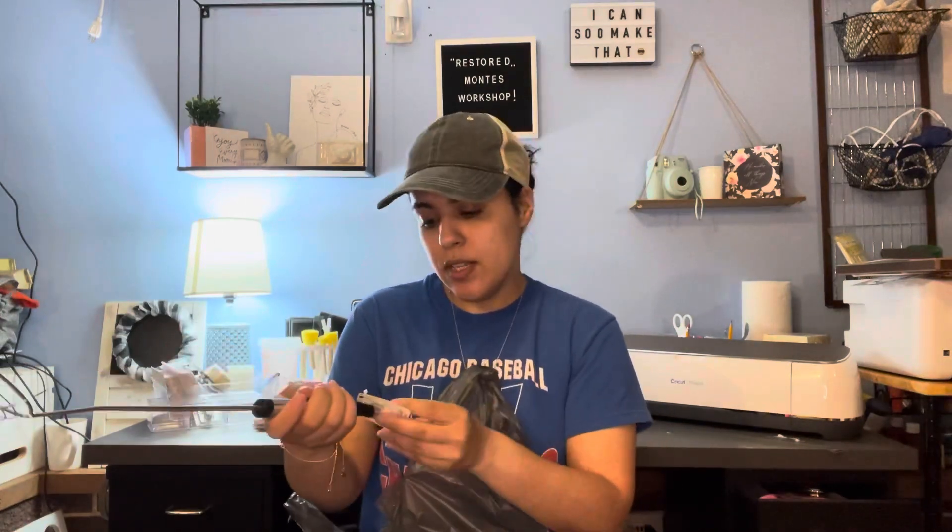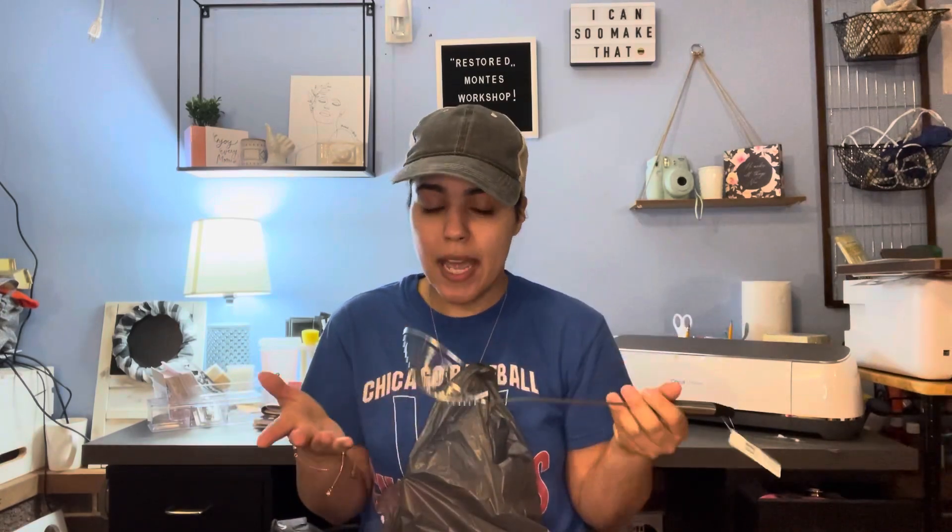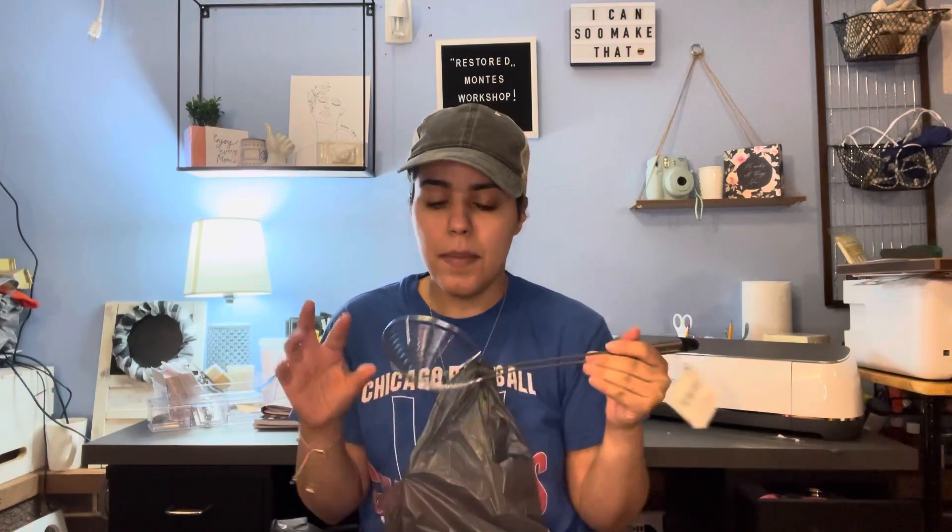I grabbed one of these skimmers — I've gotten these before and I love them. I just needed more because the one I had was already getting rusty on top, and when I went to look for them at Dollar Tree they didn't have any. They recently came back, so I grabbed another one because it's great for frying stuff.